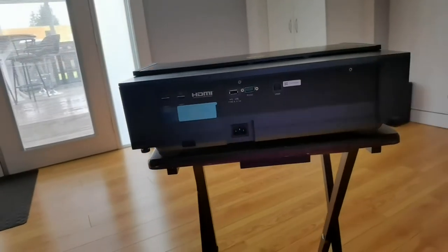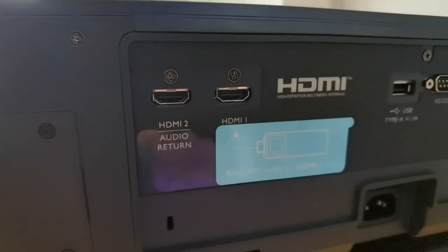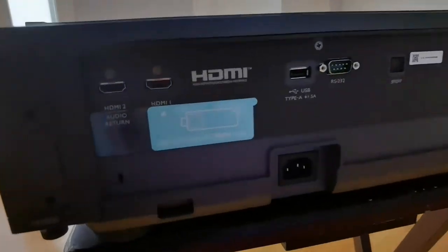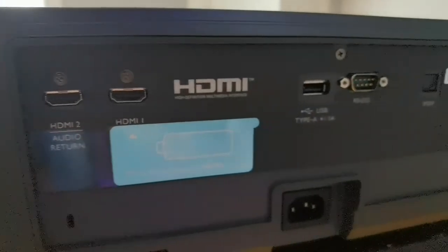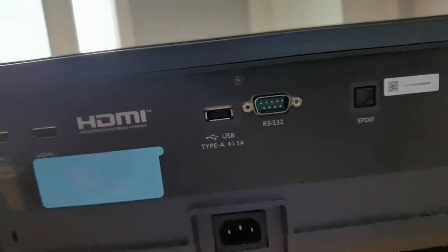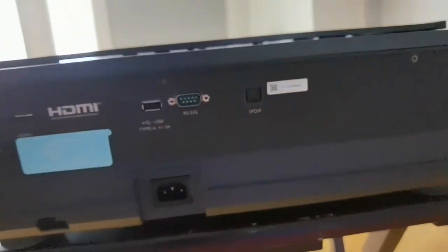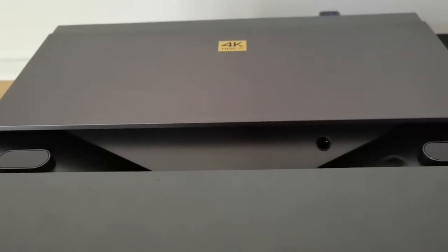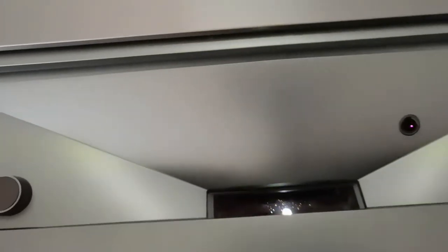On the back is where you'll find your ports: two HDMI ports, an SPDIF port, and an RS-232 port. What's surprising is that only two HDMI ports are present, and one of them — HDMI 1 — is designated by a sticker for the BenQ Android TV dongle, which we'll also discuss shortly. On the top, you'll find the power button, and when you press it, a motorized cover opens to reveal the lens underneath. It looks super cool and protects the lens from dust and debris when not in use.